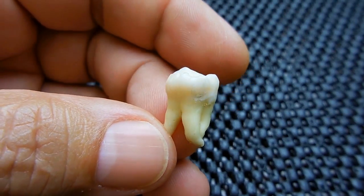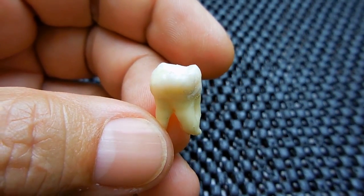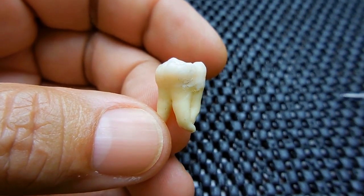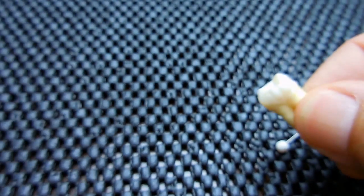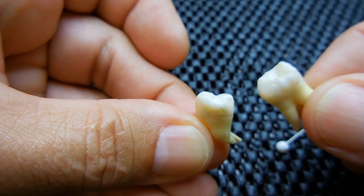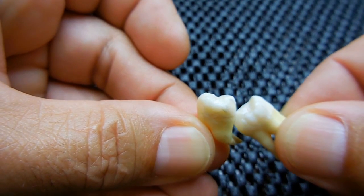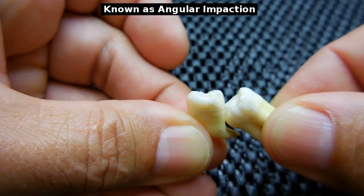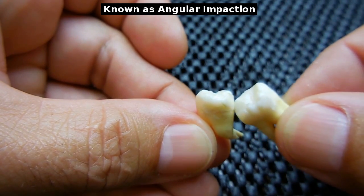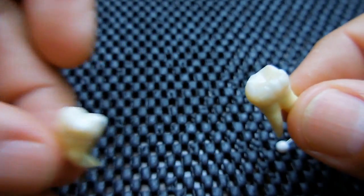When you leave your wisdom teeth in, the biggest problem is crowding. So if your teeth were very straight like mine and these start coming in, the third molar or wisdom tooth can start erupting through the gum and pushing on the second molar, and when it does it could throw all of your teeth out of alignment and cause big problems, which is why I removed my wisdom teeth.